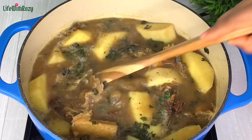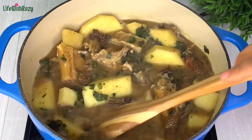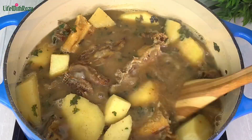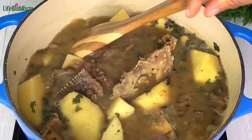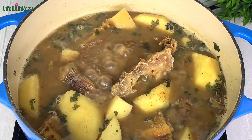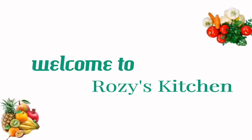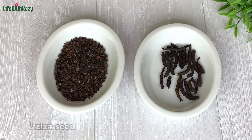Hi everyone, thank you for tuning in. In today's recipe I will be showing you how to cook Jimmy Ring or Kum special pepper soup, made for new mothers. I am Rosie and you are welcome to my kitchen. These are the ingredients we'll be using for this recipe, and these two ingredients here are the main active ingredients.